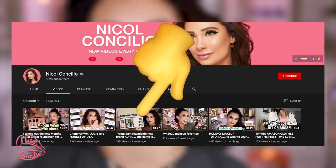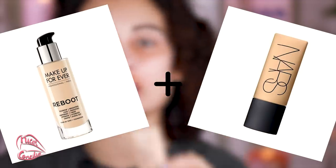For foundations, there hasn't been any new one I've been loving — the only thing we got is the Auric that I did a review on my channel. But I do want to introduce you guys to a new combo I've been liking. I just tried this yesterday and holy crap, my makeup looked amazing. It's the Makeup Forever Reboot Foundation mixed with the NARS Soft Matte Complete Foundation. The NARS gives me the coverage I want and the Reboot gives me the hydration I need.